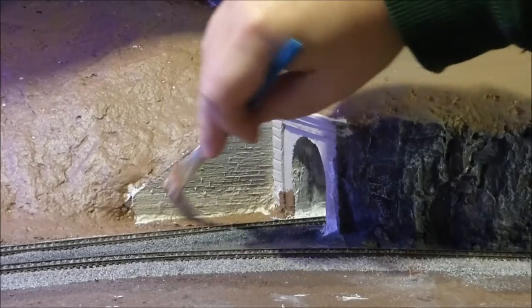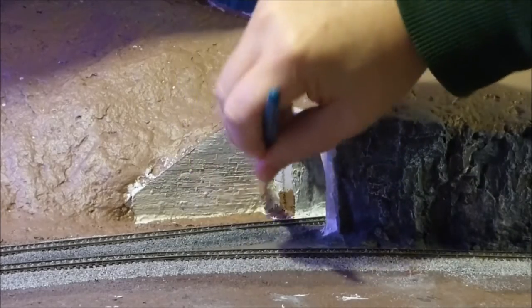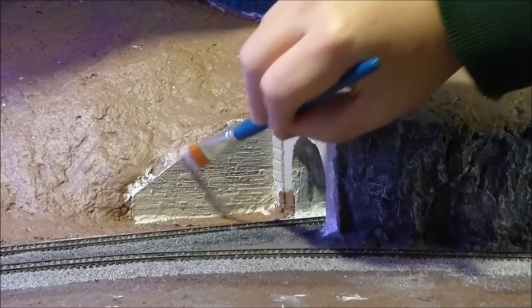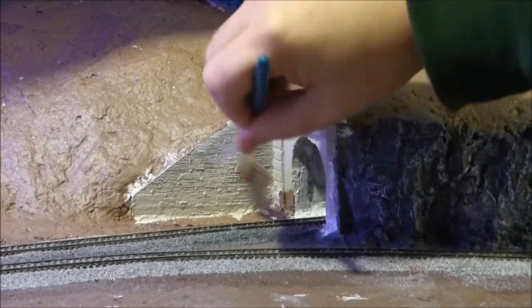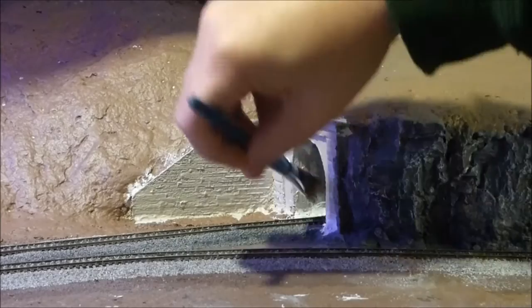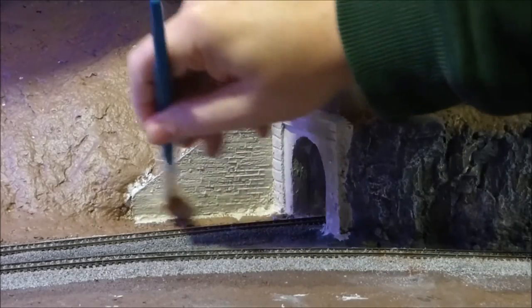We don't have to worry too much about it getting places we don't want it — we can always touch that up and it'll get covered in with the ground cover. But we want to make it a thin enough coat so that we don't cover up any of the details in these walls. All right, so that'll look like that.